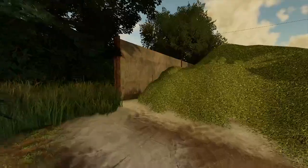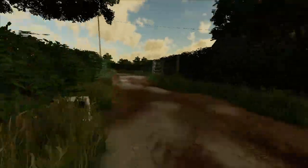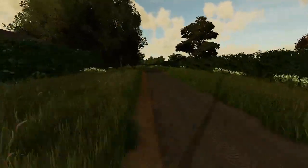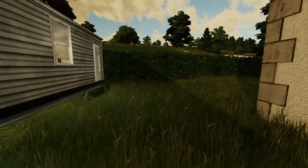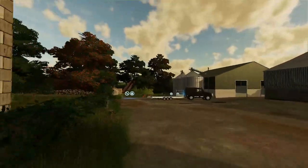We're just doing this last field here. A lot's going on at the moment. I'll quickly go over to my farm. This is my farm — my sheep farm.